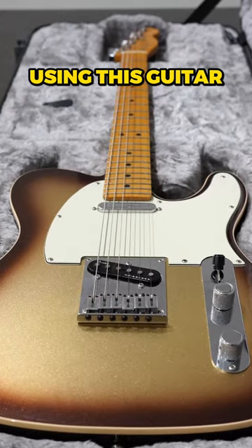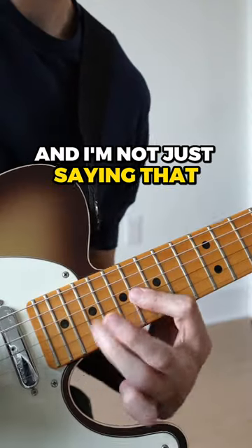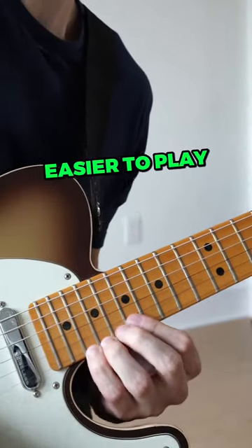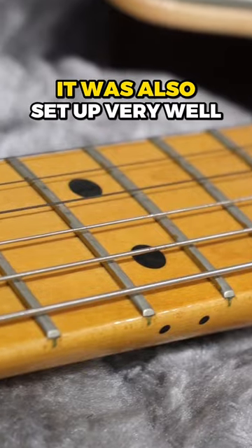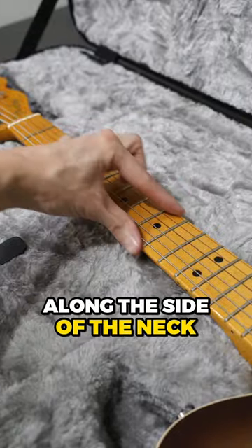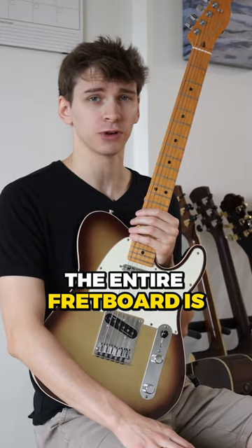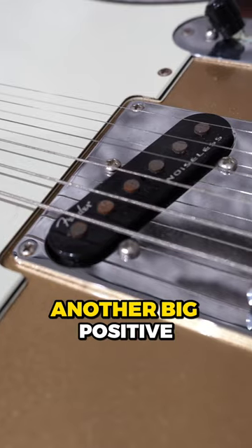We'll start with what I like. When I first started using this guitar, the very first thing I noticed was how easy it was to play — and I'm not just saying that. This guitar is literally easier to play than a lot of other guitars. It was also set up very well with low action and no fret buzz. With cheaper guitars, if you run your hand along the side of the neck, you'll feel the metal from the frets popping out. This guitar does not have that problem.